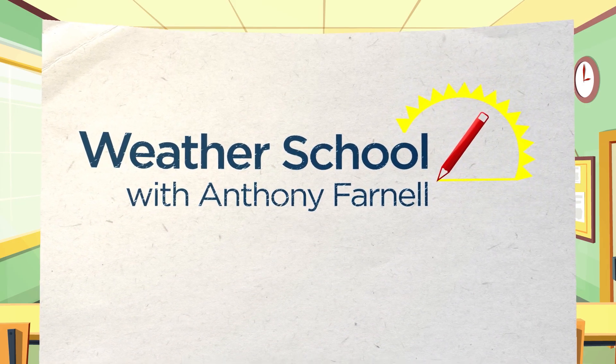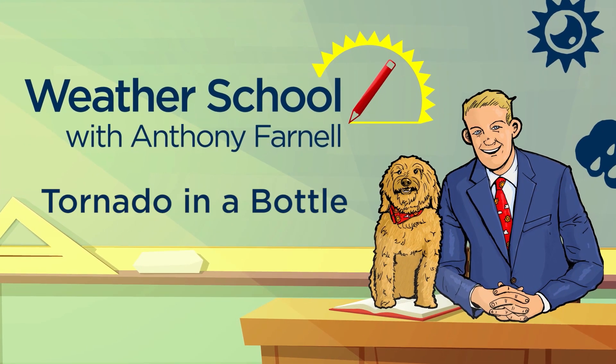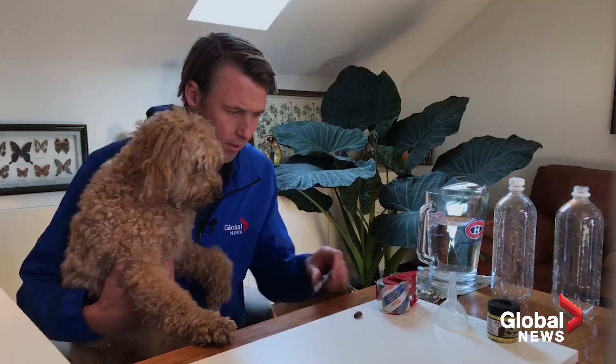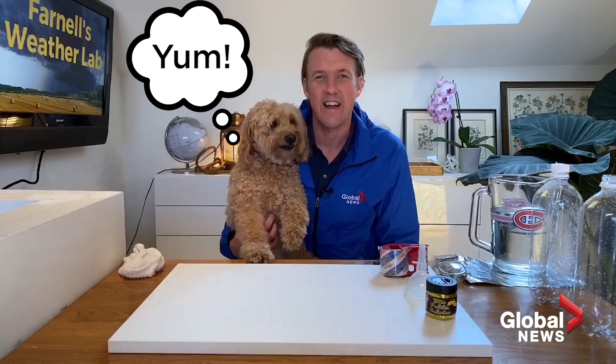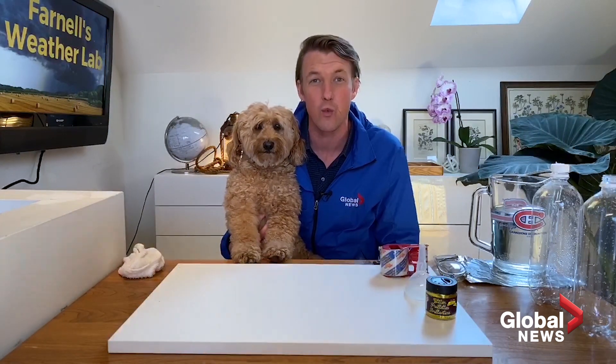Welcome to Anthony Farnell's Weather School. Alright guys, today we are going to do a super fun experiment. I got Storm the Weather Dog here and together we are going to create a tornado.